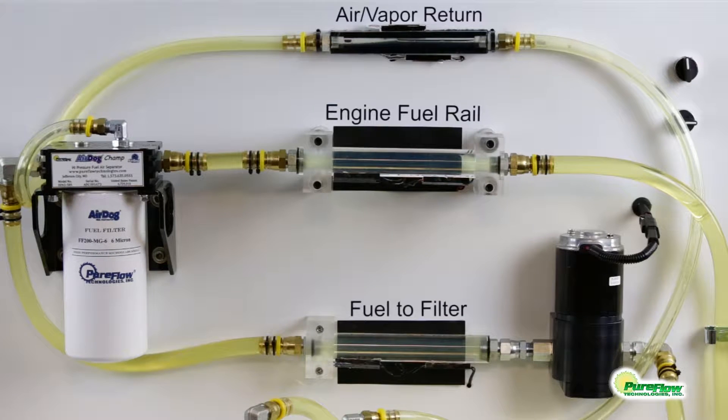This video is brought to you by PureFlow Technologies Incorporated, introducing the AirDog Champ Frame Mount Fuel Air Separation System.